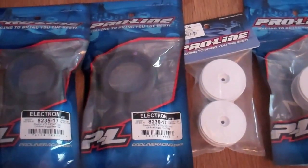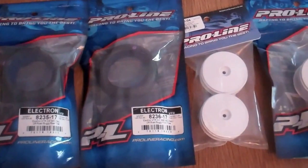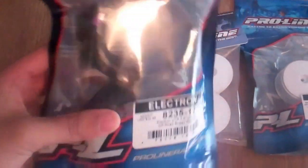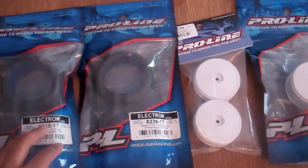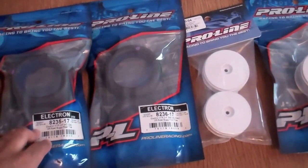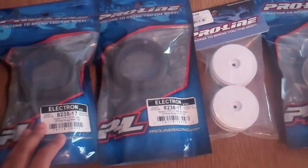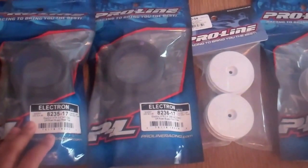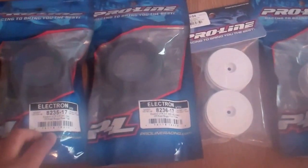Hey, what's up guys? This is Voon100. I just wanted to do another video for you guys. This is a kind of review of these 2.4 inch wheels and tires from ProLine Racing for 1/10 scale buggies. I just got them today in the mail, and I wanted to just show you guys what these things look like and I'll get them mounted up later so you can see what they look like on an actual vehicle.